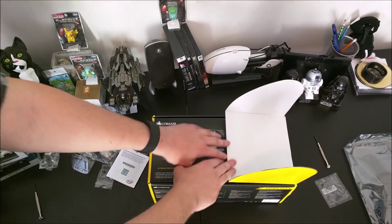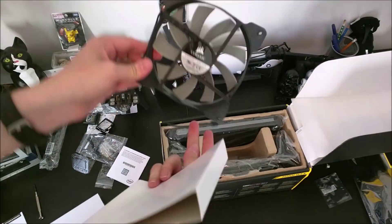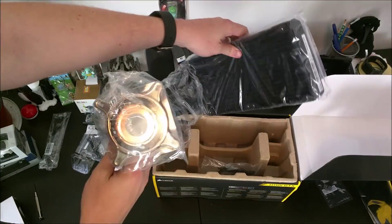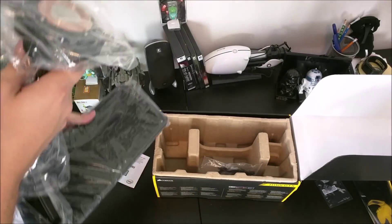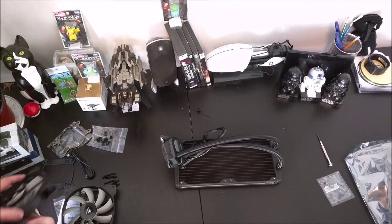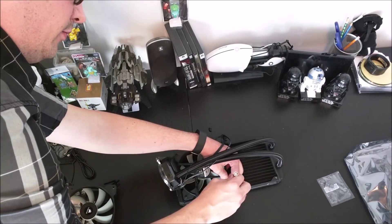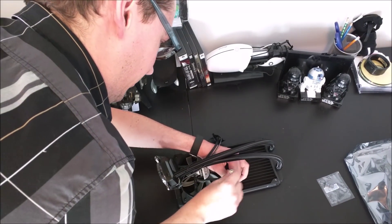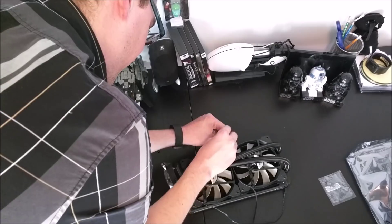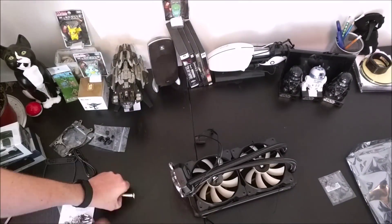I chose the H110i GTX cooler because this is a Corsair and ASUS build. The water cooler has a 280mm radiator with dual fans and very good performance ratings. Corsair has a great track record with all-in-one water coolers, and this is my first water cooling build — I was always terrified of potential leaks, but Corsair's track record and warranties gave me confidence. The only issue was the screws didn't quite line up the way they should.